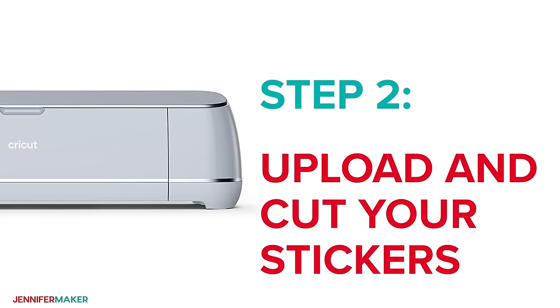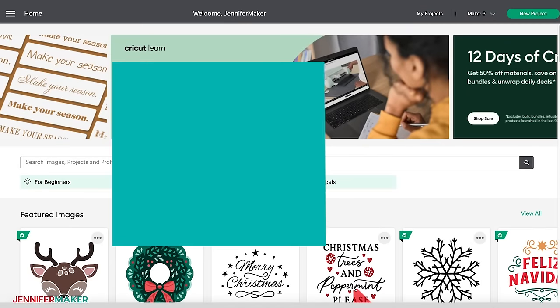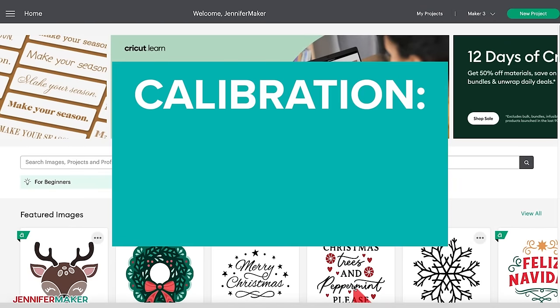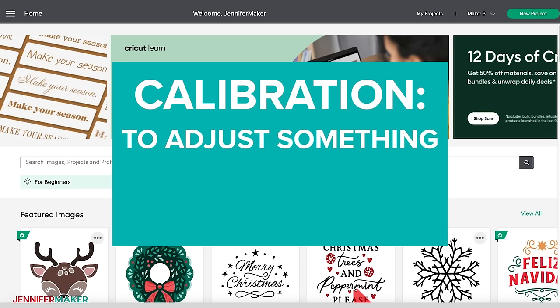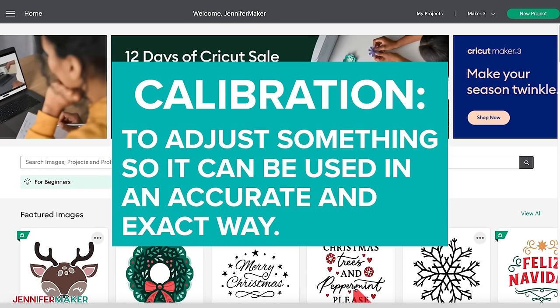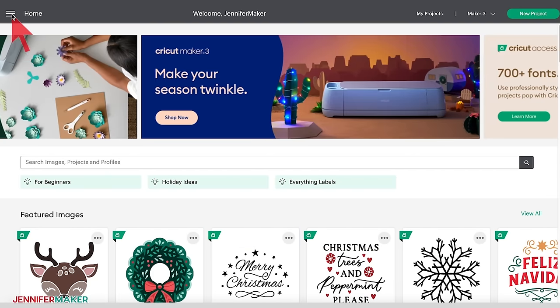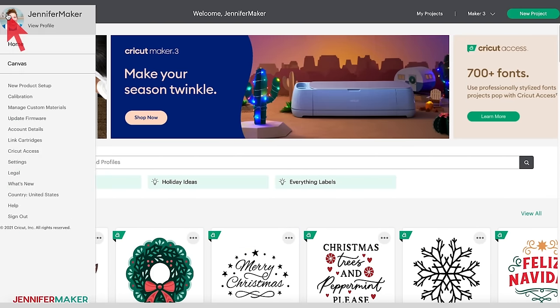Step two: upload and cut your stickers. One big lesson I have learned when cutting stickers is that calibration is key. Calibration simply means to adjust to something — in this case our Cricut cutting machine — so that it can be used in an accurate and exact way. To do this in Cricut Design Space, click on the three horizontal lines in the top left of the screen, also known as the hamburger menu, and scroll down to Calibration.